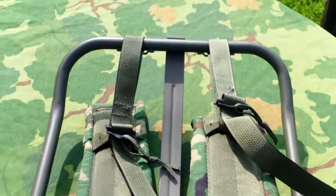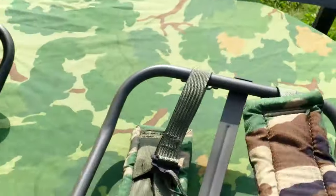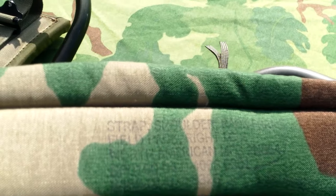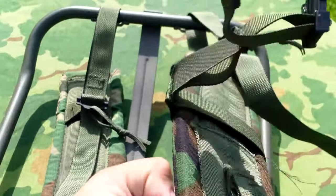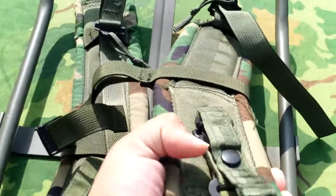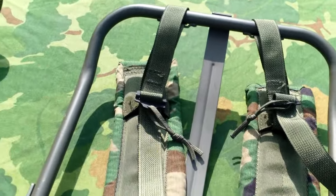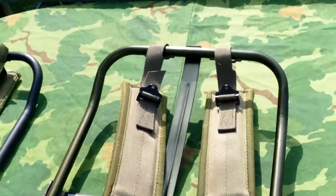The shoulder straps — this is probably the biggest change. They went from OD to Woodland. There's a stamp there, but you can't really make it out on either of them. These came out in the mid 90s. They have thick, nice soft padding, and for a short time they were also issued with sternum straps, something you don't find on either of the other two.